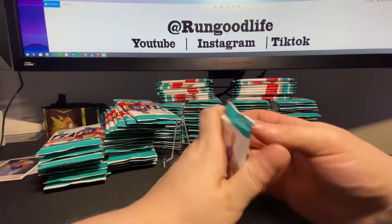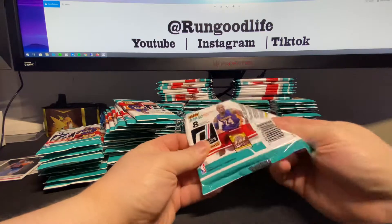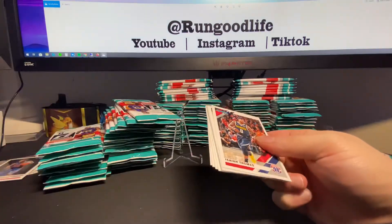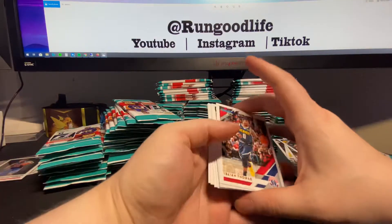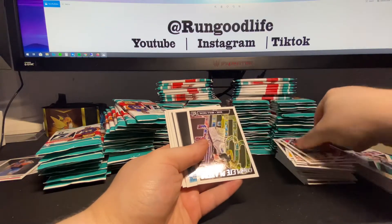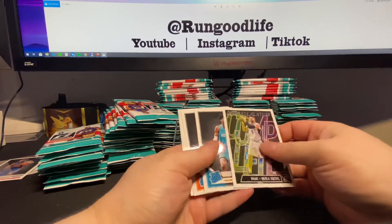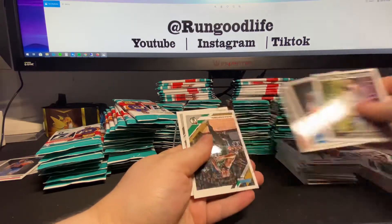I looked at the auto checklist, because the autos in these are part of what they call the Signature Series - not the same configuration you can hit in hobby. The best one - and there's a Sekou - I'm gonna have to watch some highlights and remember how to pronounce his name. Those are kind of hot right now. I'll probably be setting all the Sekou, Ja, and Zion to the side. The checklist has some lower-tier rookies like Kyle Guy, some mid-level veterans, and then Kobe being one of the best.